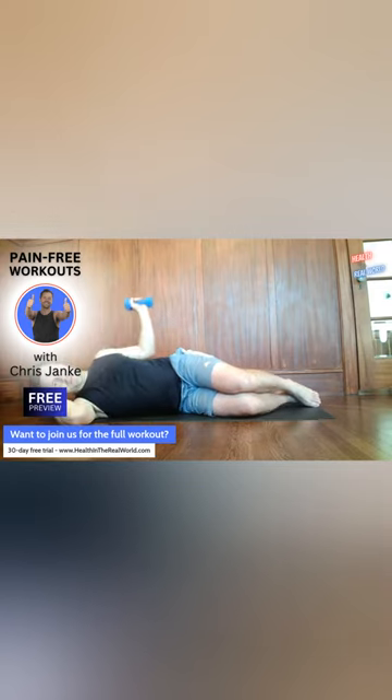This is producing some resistance in that muscle, but it's also warming it up. So if it feels too heavy, drop that weight, get a lighter one, or do this with no weight at all.